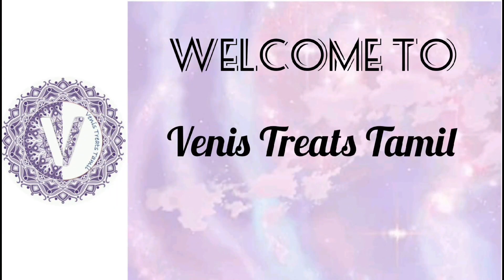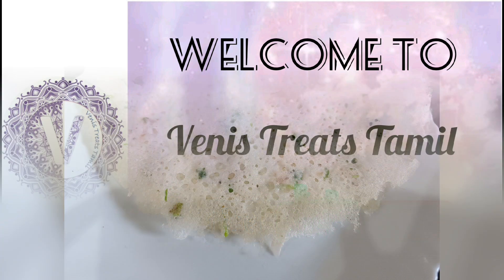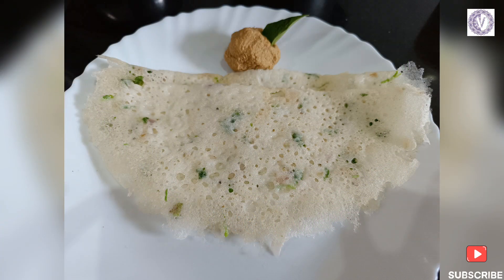Hi friends, welcome to VENY STREETS Tamil. Let's see what the recipe is going to be done in our kitchen. If you are watching our channel for the first time, subscribe to our channel — that gives us motivation for our next videos.